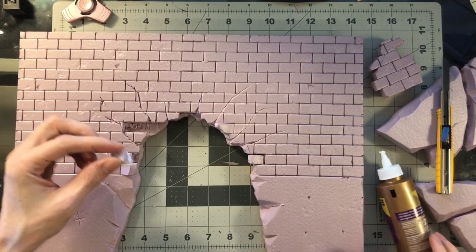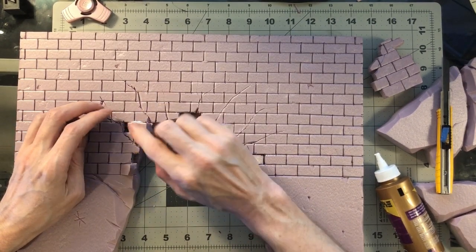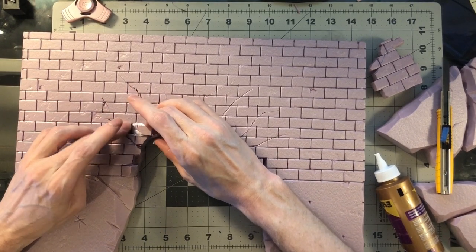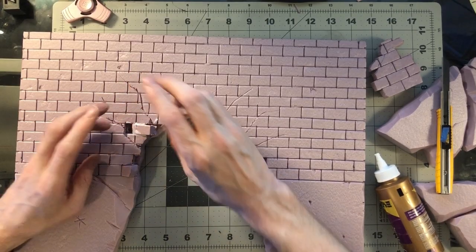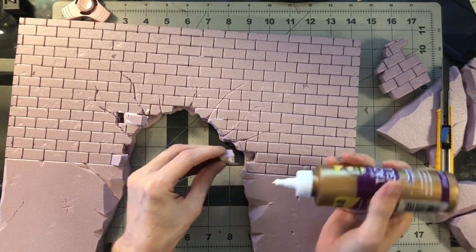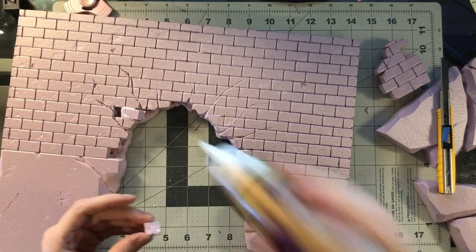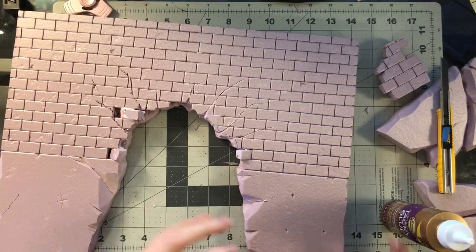I'm using Aileen's Tacky Glue here, which is pretty much my favorite glue to use. It sets very strongly. I feel better about it long-term than hot glue, and because it's not as wet as white glue, things really stick on there pretty well. Even when you first put it on the piece, you don't have to wait two hours for a decent bond — it'll hold on there pretty good.